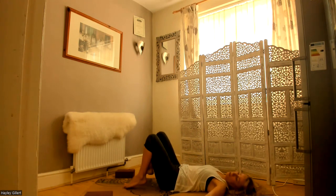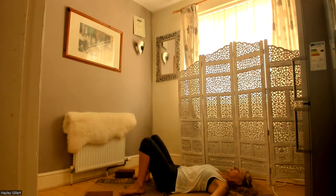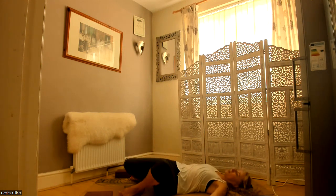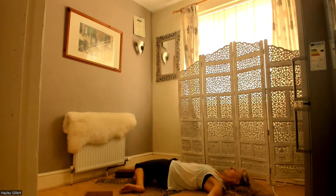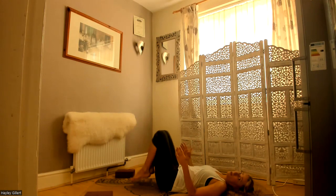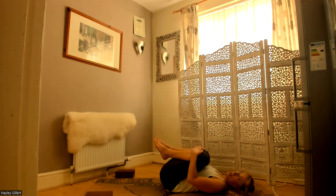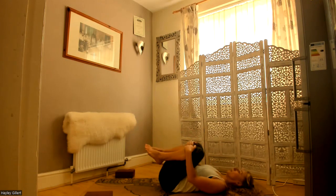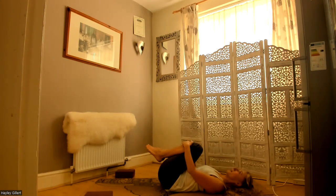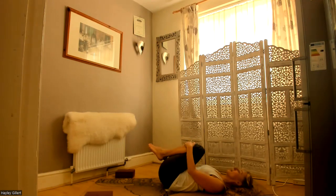Do some windscreen wipers — feet a bit wider, falling to the left and the right. Come back up, knees still pointing up. Bring them up to your chest, clasp just beneath your knees and pull your knees into your chest — keeping all of your spine in contact with the mat. A couple of breaths. Do some circles, massaging that lower back and the sacrum. Little circles, and then the other way.